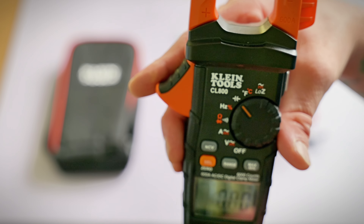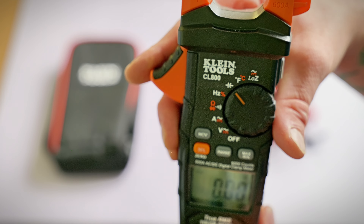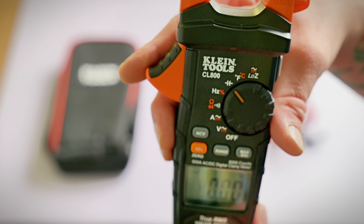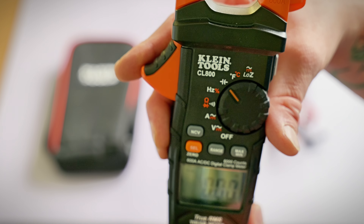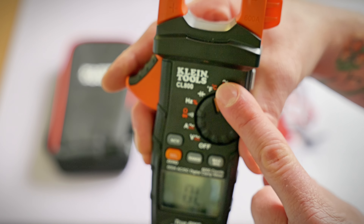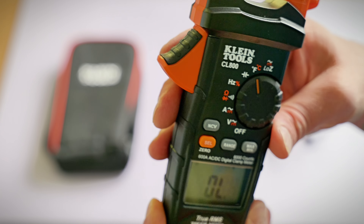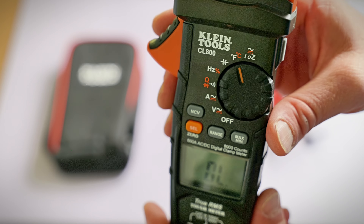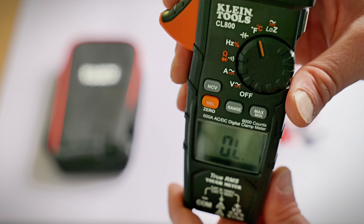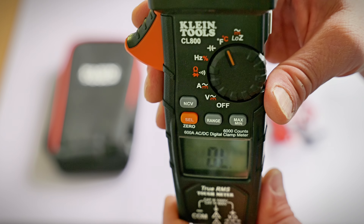Moving up one more, we're into the capacitance setting. You can check your AC capacitor for your air conditioning system or any small capacitor on a circuit card — an additional handy feature of the Klein Tools CL800. Moving up one more, this is the Fahrenheit and Celsius temperature setting. With the included adapter, you just plug it right into the bottom of the clamp-on ammeter, and it will tell you the temperature in either Fahrenheit or Celsius of the area you're working in or a component you want to check.